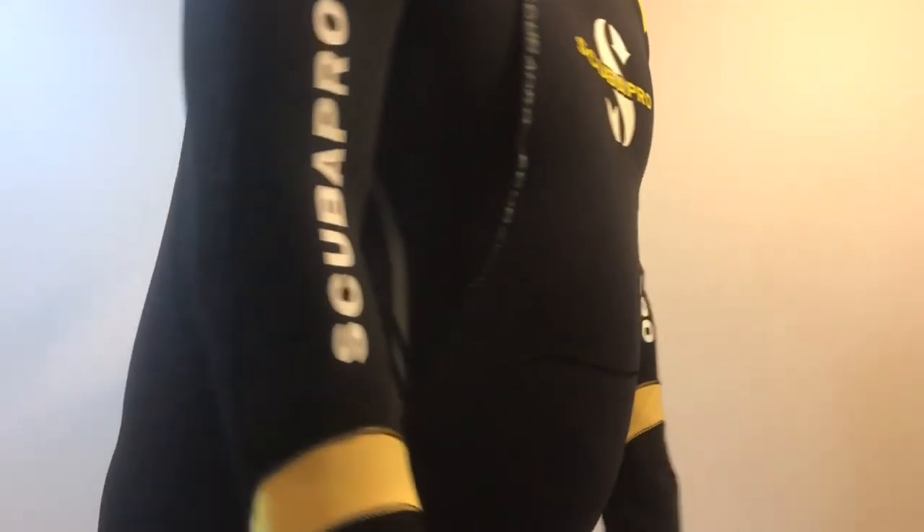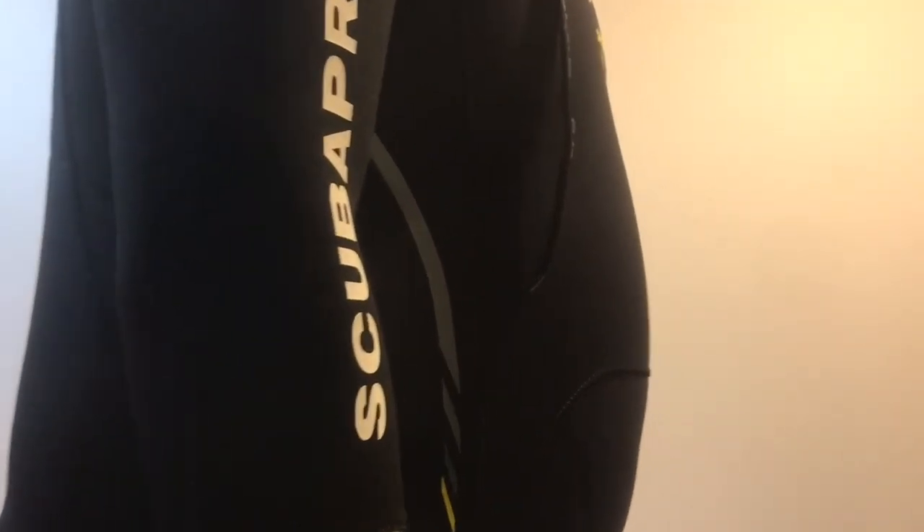I highly recommend this wetsuit for those who are in the market for a good high-quality wetsuit. If you like this video please hit the like button, be sure to subscribe to my channel, and hit the bell for alerts of when I upload new content, especially those with disabilities similar to mine.